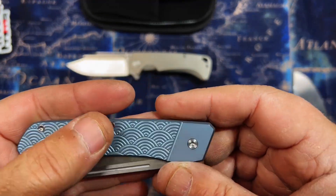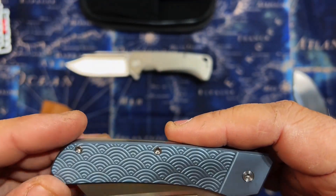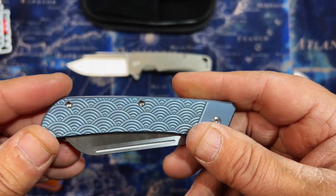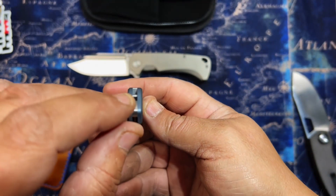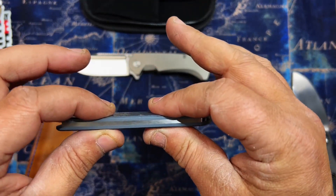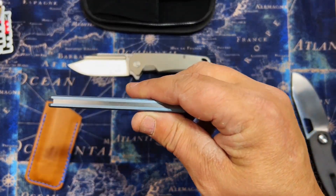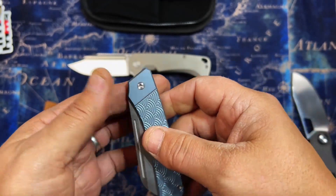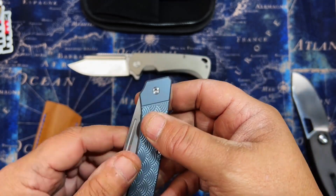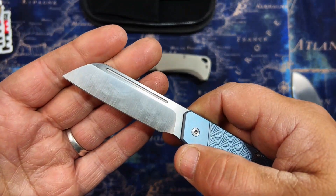I believe this is an Urban EDC Supply exclusive — also a Devo Knives design. This is nice, man. The Sega high pattern, got a lanyard hidden lanyard spot. This is a slip joint, guys, and it is very very thin. It's got a long pull, which is cool. Testing it — not bad, yeah, solid.